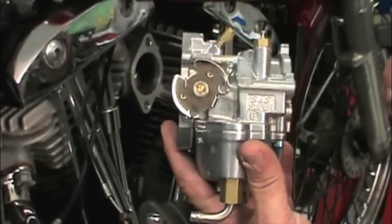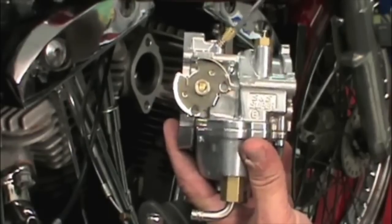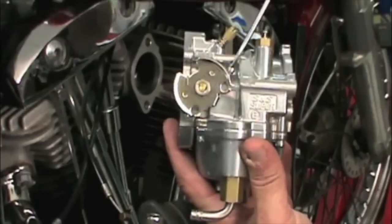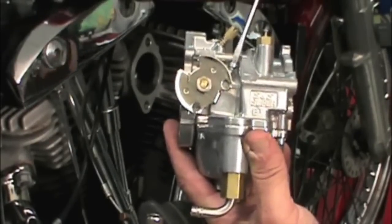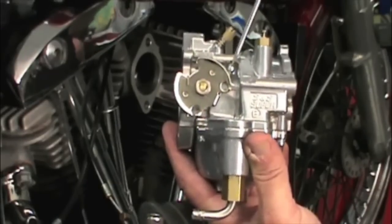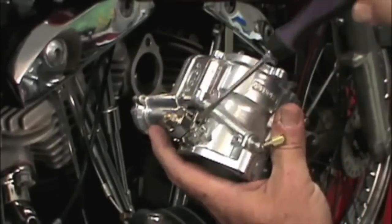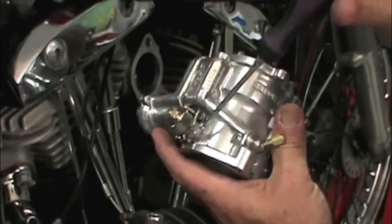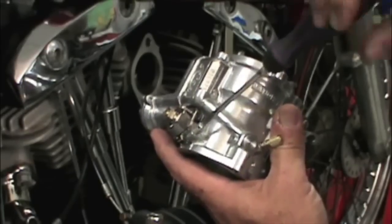Before we install the carb, let's confirm it's still set at the initial factory settings. Screw the idle mixture screw in until it seats lightly and turn it back about one and a half turns. Screw the idle speed screw out until it no longer touches the throttle stop, then turn it in until it just touches and one half turn more. Turn the accelerator pump screw in until it seats lightly and then turn it back out two full turns. These settings will allow the bike to start and run so you can warm up the engine and make final adjustments.